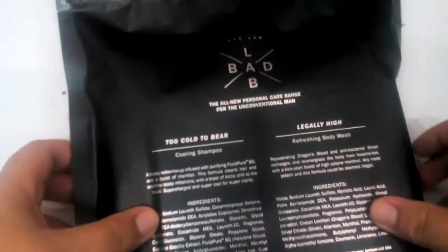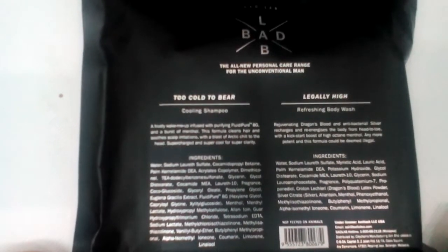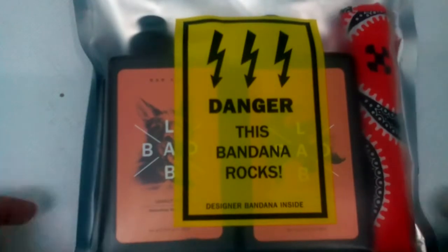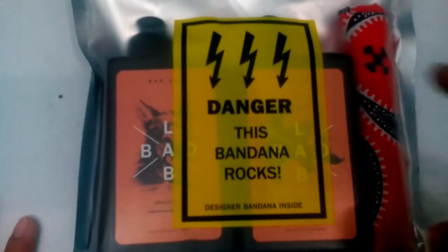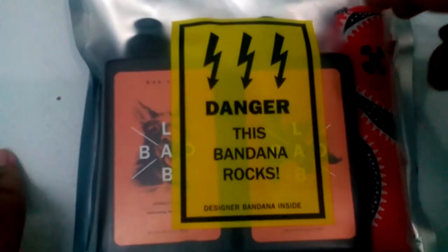Okay, take a look at this from the back — I don't want to see this danger. This banana rock, I want to show this. This is the back — this is shampoo and body wash. This is a body wash. They give this, okay, let's unbox this.